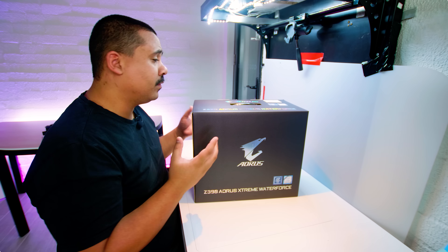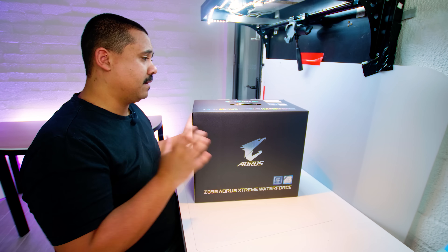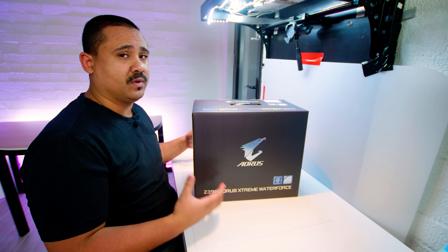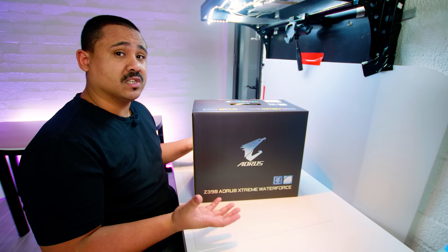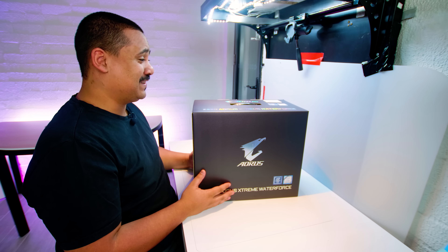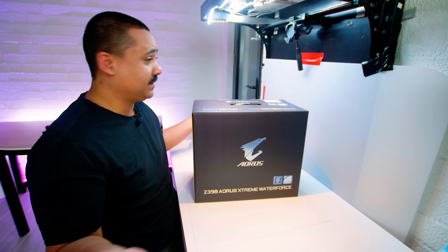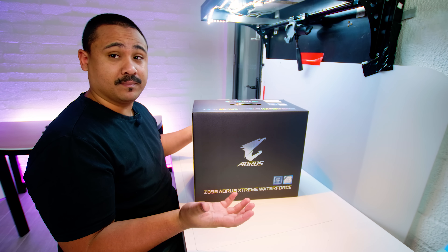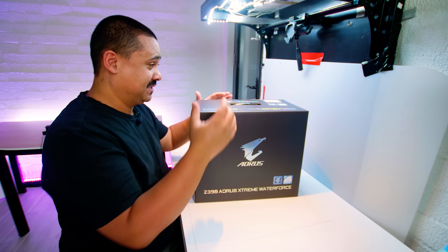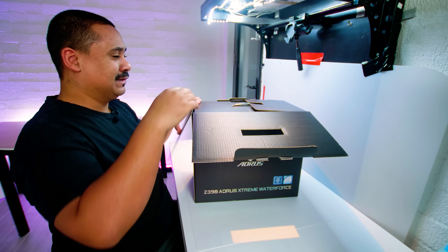I'm going to do Motherboard Monday slightly different to the usual format where I'll do all the unboxing and talk about everything with a voiceover. I'm just going to do it live because I haven't actually looked at this at all yet. I'm pretty excited to get this out of the box. So let's do it together for the first time — I literally haven't opened this yet.